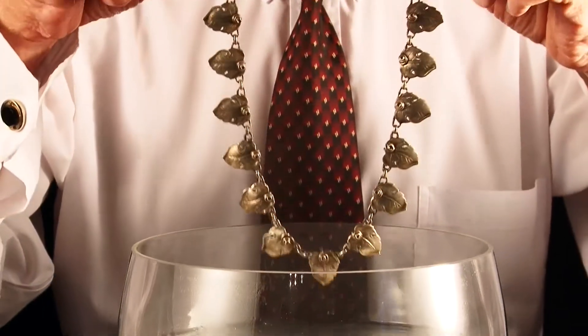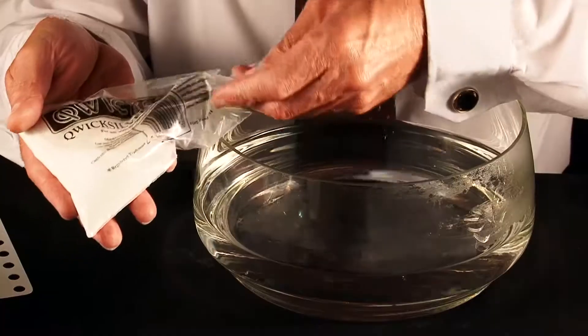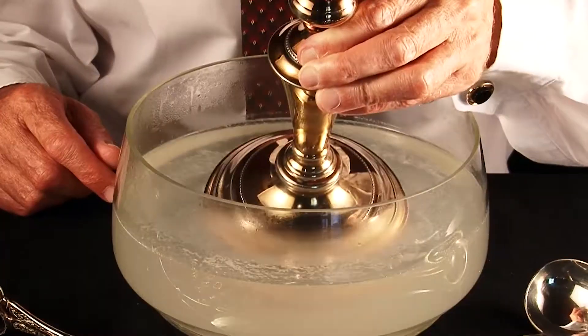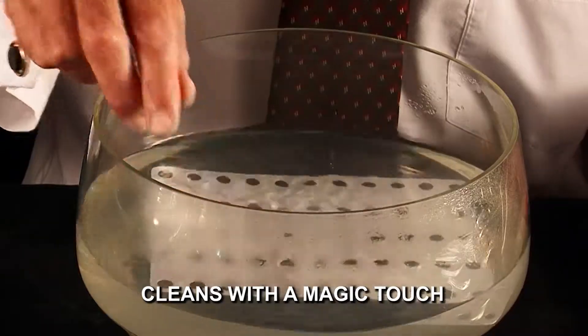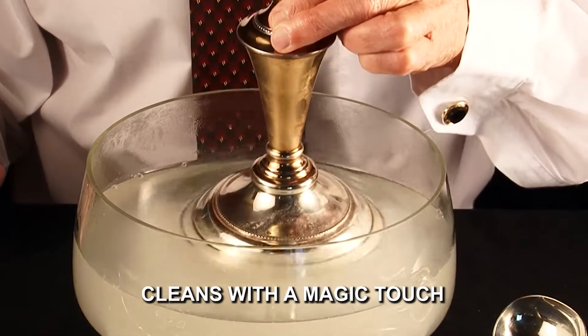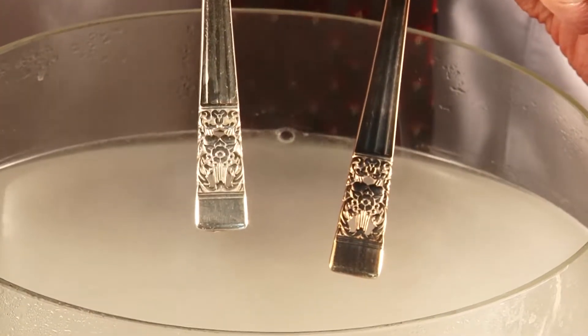You remove the tarnish, clean, and shine in seconds. Simply add a spoonful of Quicksilver activator per liter of hot water, dissolve — and now watch this: insert the unique Quicksilver electrolytic cleaning plate, touch any heavily tarnished object to the plate, and in seconds it's sparkling clean, even in this intricately worked handle.